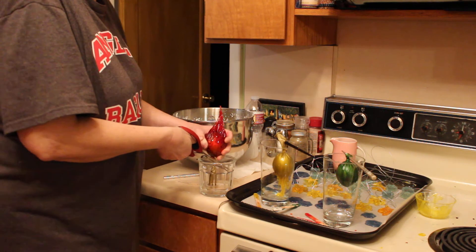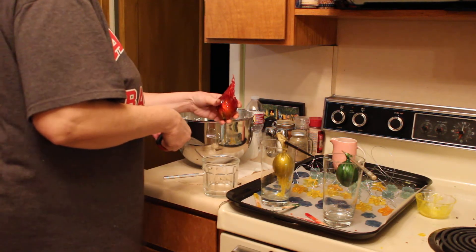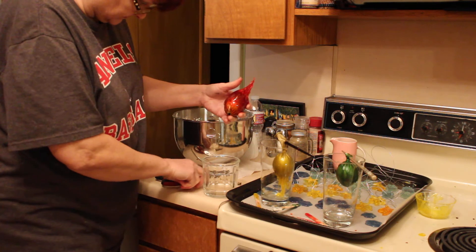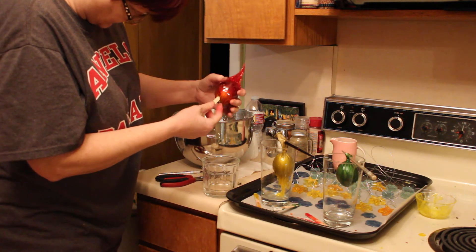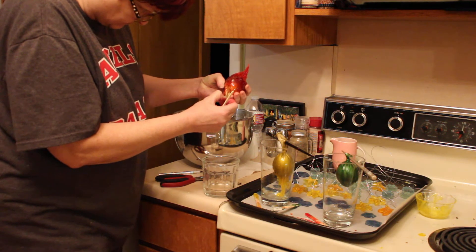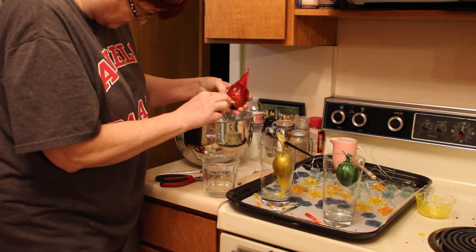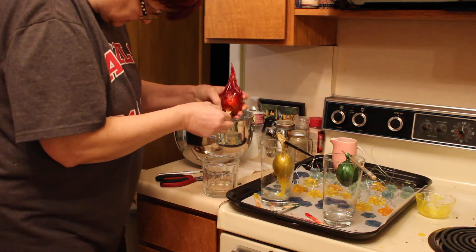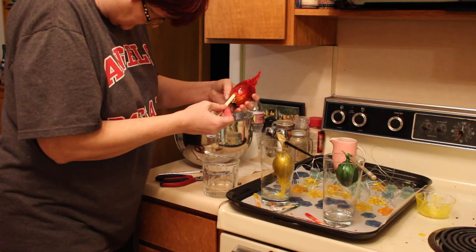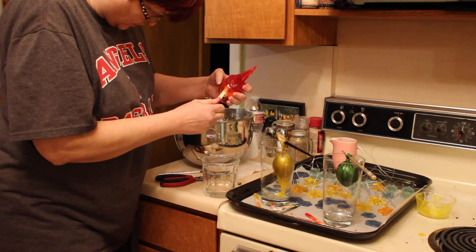I did spray some Pam on the balloon before I put it on — I'm making a video. Chris wanted to know who I was talking to — talking to you! Now to get the balloon out. It already fractured a little bit there, I don't need that piece anyway. I'm just gonna try and ease it out using this popsicle stick. That seems to be working — looks like we're gonna have a winner winner chicken dinner!